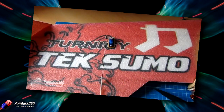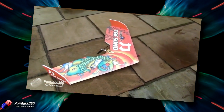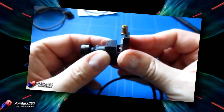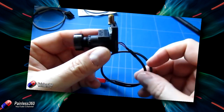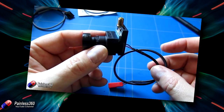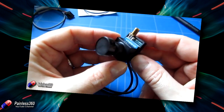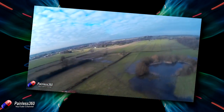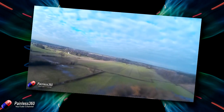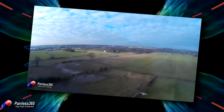For subscribers that have been with the channel for a while, you'll know we love the TechSumo here - it's a fantastic flying wing. We've also reviewed these little Ion Way cameras, which provide a little box with a cheap and cheerful camera at the front and a little transmitter behind it. I wanted to put one of these cameras on the front of the TechSumo for an FPV experience, and I decided to use ShoeGoo for this.